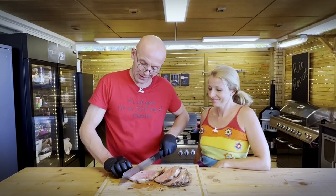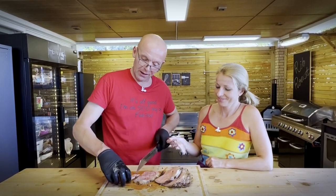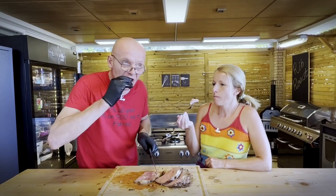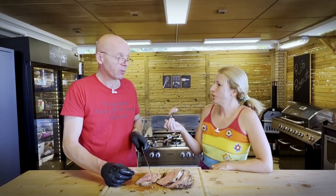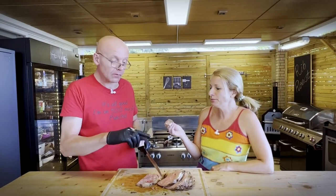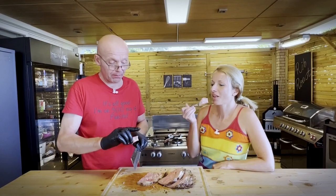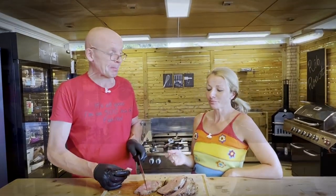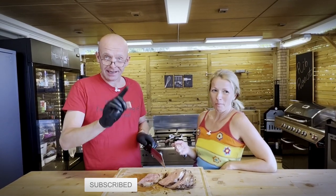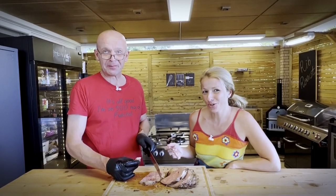Excellent. Let me cut you a piece so you can give your opinion. That's much better than anticipated — this is really, really tender. Excellent, medium, perfect rib roast. This is going to make some good eating. Down below, hit subscribe, give us a like, and tell us what you want to see in the next episode. Who's your cook?